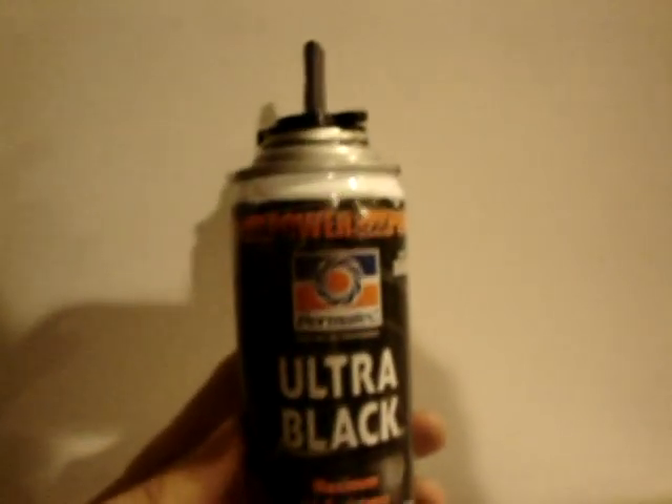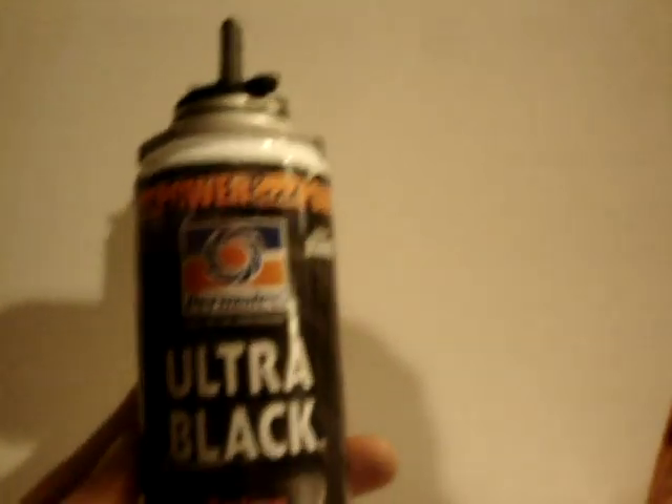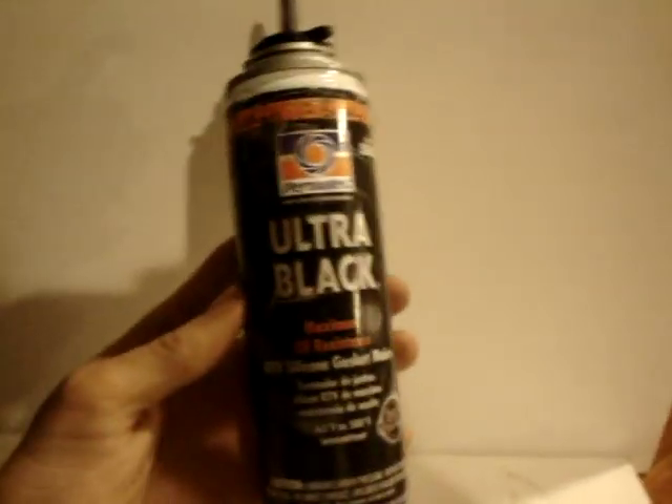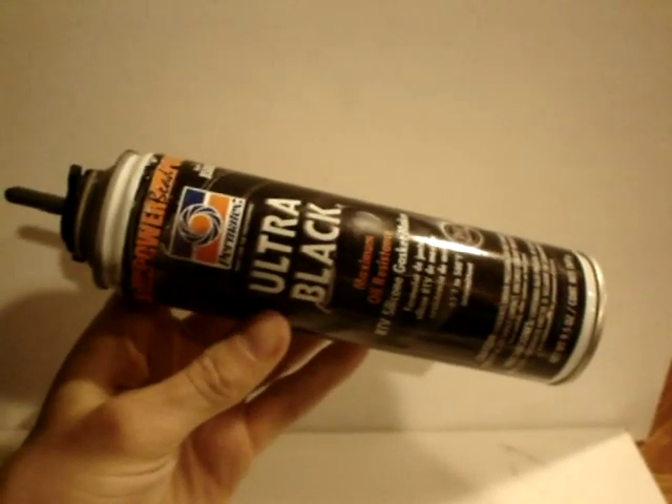This is the silicone I'm going to be using. It's Permatex Ultra Black Maximum Oil Resistance, and I got this at AutoZone — I think it was like $13.